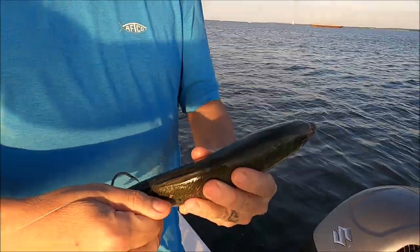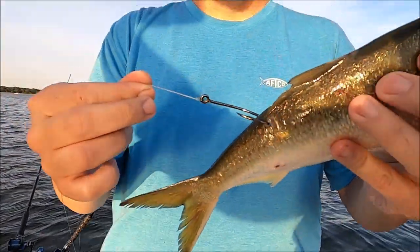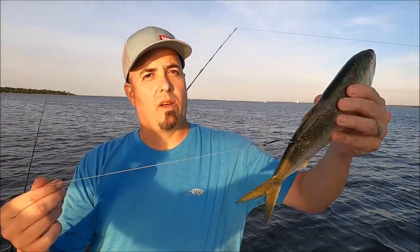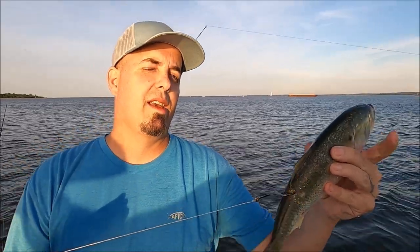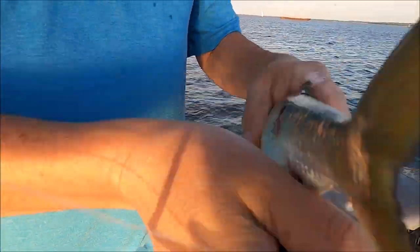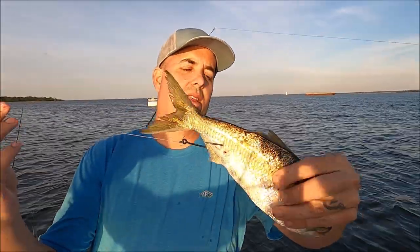Some guys have split shots on it, some have no weight at all, and these will obviously be pulling along just like this. Another way to do it is you can hook them in the back, just behind the dorsal fin. This fish will pull away and swim to the surface the whole time — because as he pulls away the line tightens up and he comes up. So he'll be near the surface the whole time. In shallow water it's a great way to do it — makes a lot of noise on the surface.